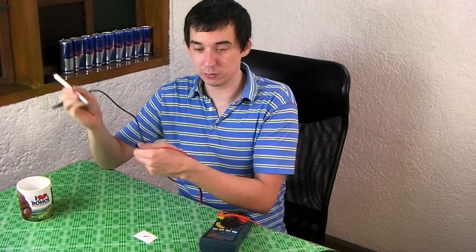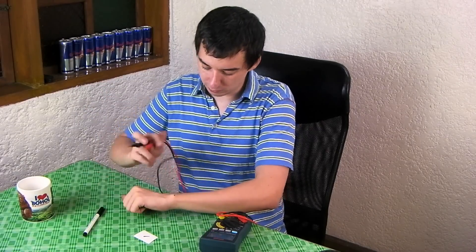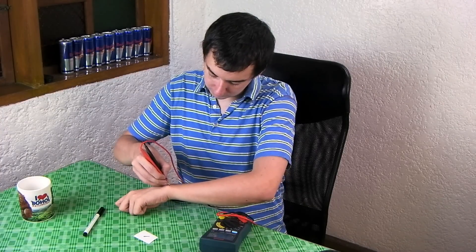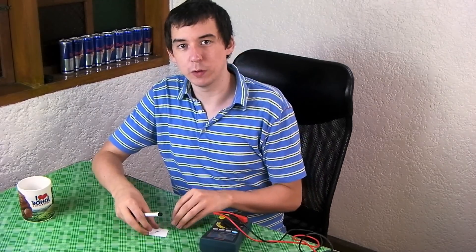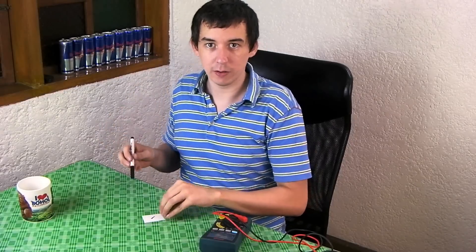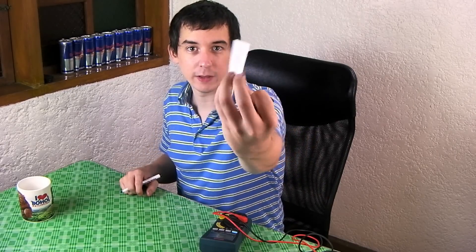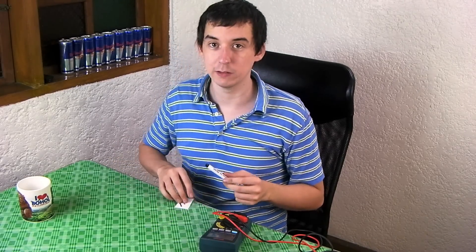I tried it on my skin — you probably don't want to try this because it might be toxic — and there was nothing. Another thing you might be wondering is how fast does it dry? There's the line I've already done, let me do another line. I wiped my finger over there and it's still there, so it dries pretty much instantly and it's ready to use straight away.